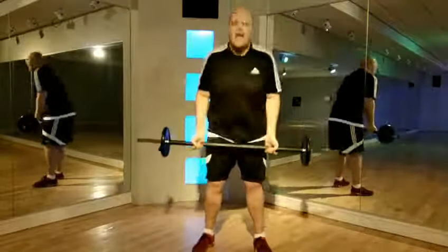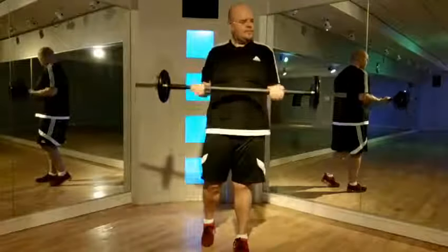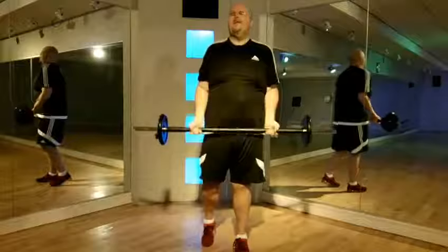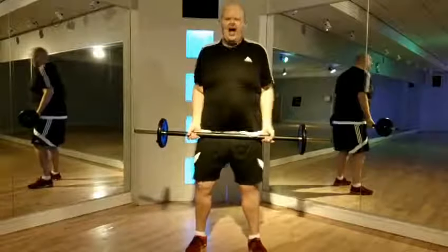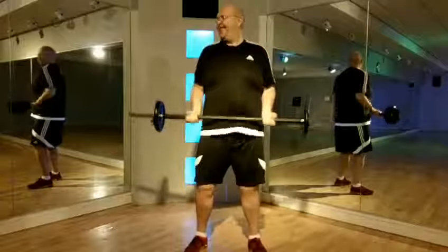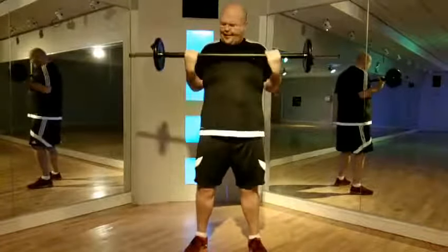Give your knees a squeeze. Now pull up to your belly button. Lift the two again, control. Can we feel it? I think we can feel it. Singles, let's go. Ten singles.